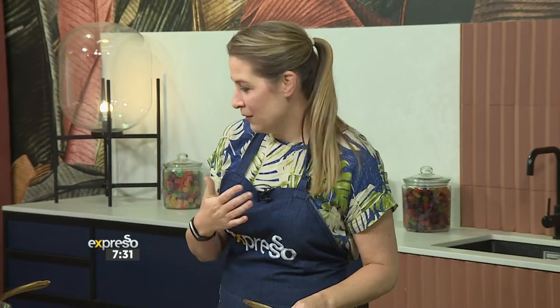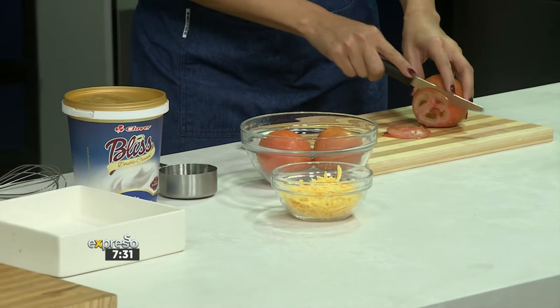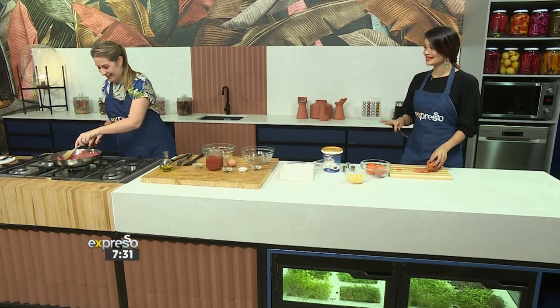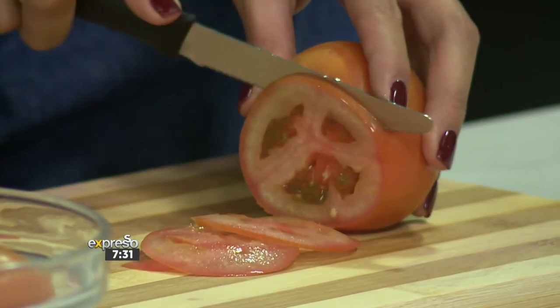Tomatoes really are a fantastic food to include in our diets, especially now. They're full of vitamin C and antioxidants, which is great for the immune system. And anything with a tomato base is always a winner — absolutely delicious.